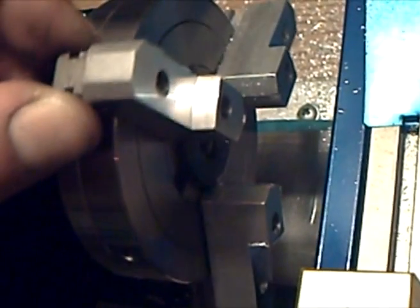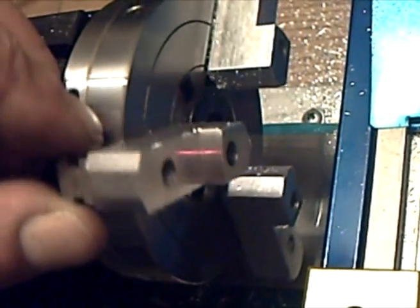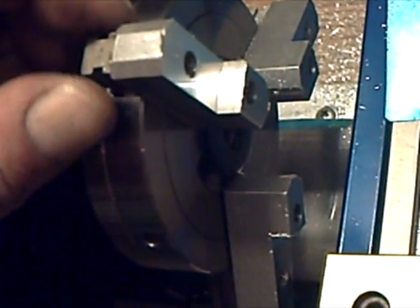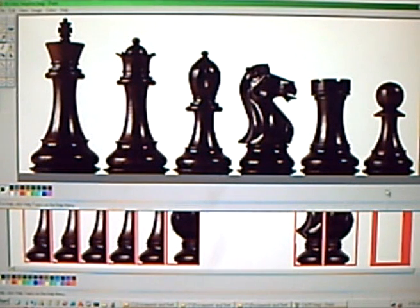It did a great job beating across that gap there. I guess it's time to think about doing something a little fancier, and for that I wrote some code.